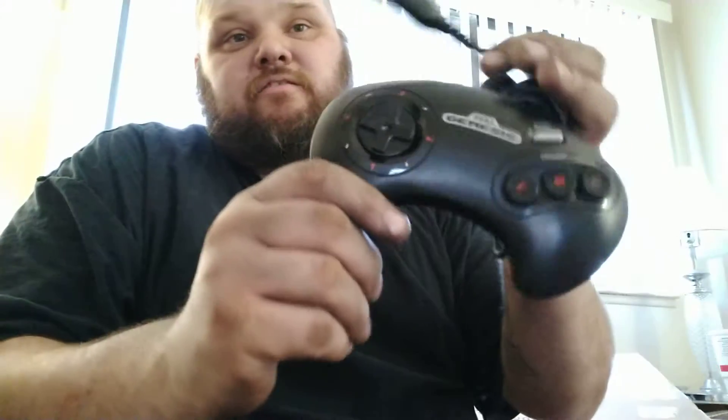You got the good old Sega controller, and it's been a long time since I've seen one of these. I haven't played a Sega in probably 20 years, and it's going to be kind of fun to play. I don't have any games for it right now, but I did subscribe to a Video Games Monthly subscription, so I will be getting some games and sharing that each month with you guys, along with the other subscription boxes I've joined.